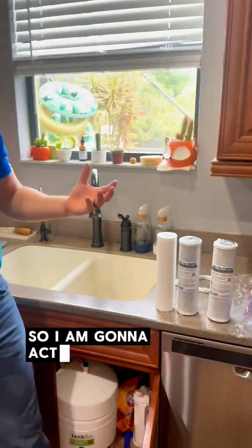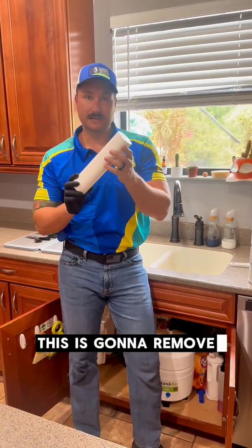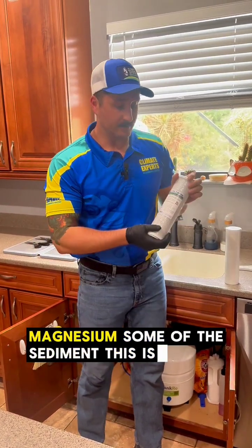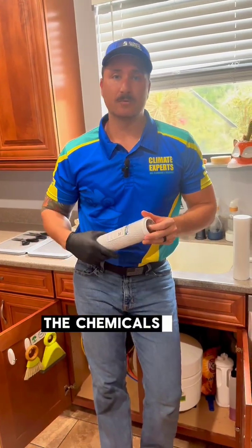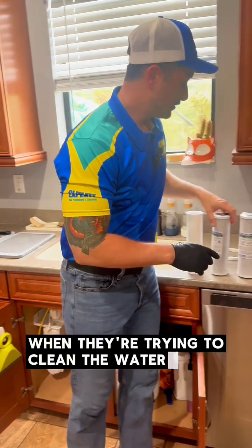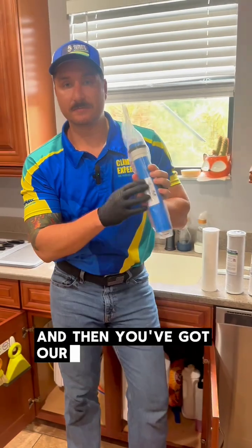I'm going to actually explain each filter. Stage one is typically a sediment filter — this is going to remove some of the calcium, magnesium, and some of the sediment. This is a carbon filter; it's going to remove some of the chlorine, some of the disinfection byproducts, the chemicals that happen with the reactions inside the pipes when they're trying to clean the water. And we have another carbon filter.